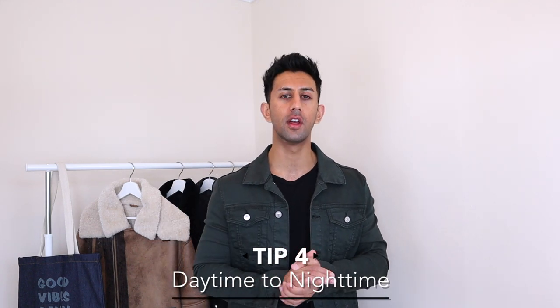If you want to wear the same outfit from daytime into the evening — like going to a nice restaurant or a rooftop bar — and you don't have time to go home and change, the over shirt makes it really easy. In the daytime, rock it open with a t-shirt underneath for a casual vibe. Then in the evening, just do the buttons up and it becomes a much smarter outfit. You're wearing the same clothes but styled in a completely different way, giving you that daytime-to-nighttime look.